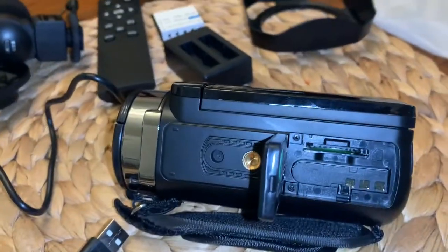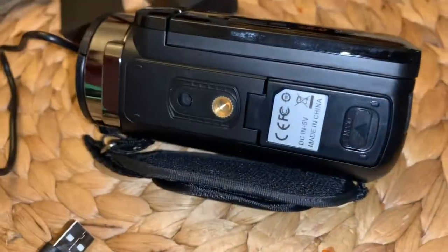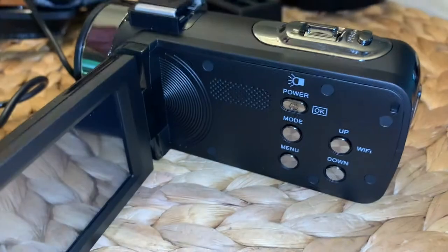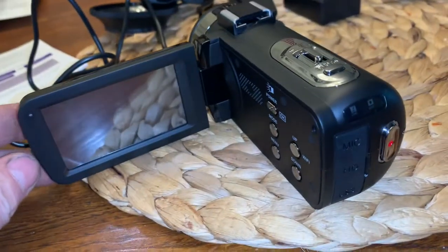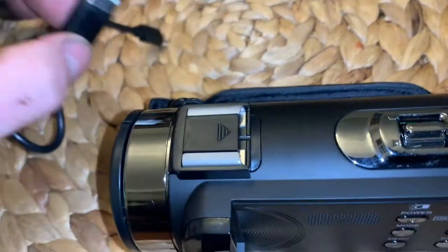Ok, this camera doesn't come with a memory card. Here's a battery, and I have an SD card I'll put in. I'm gonna check the power — here's the power button, let's see what happens. Looks like it needs to be charged, so I'll go ahead and hook this up to the computer and charge it up.